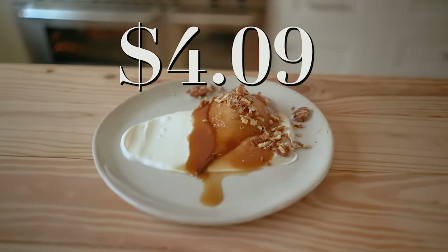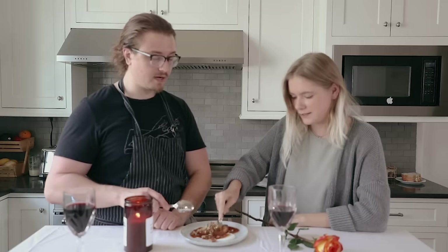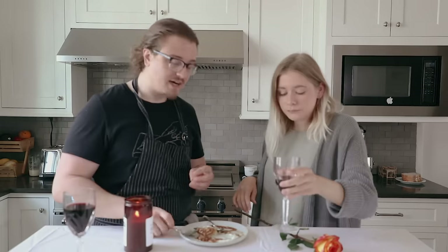Let's give this a taste — caramel pears with yogurt, pecans, and a caramel glaze. Basic, simple, yet beautiful. That's really good. You've got a sticky lacquer on the outside of the pear, and the inside is still moist and has some texture — it's not total mush. It's refreshing, it's rich, it's everything you want.